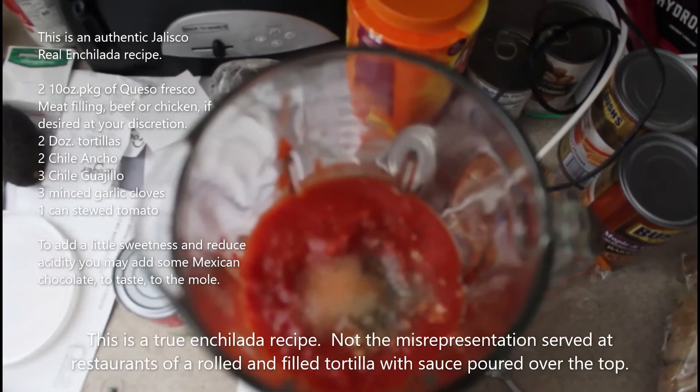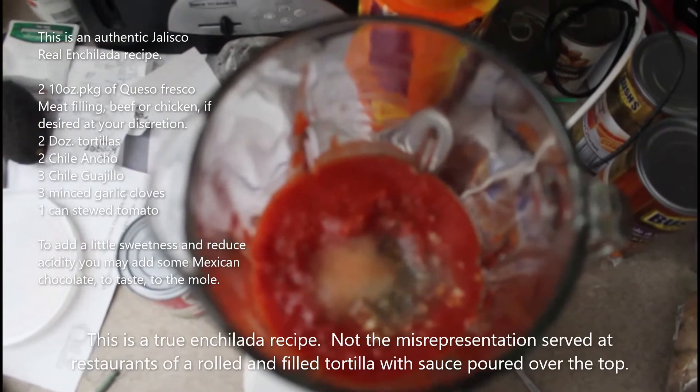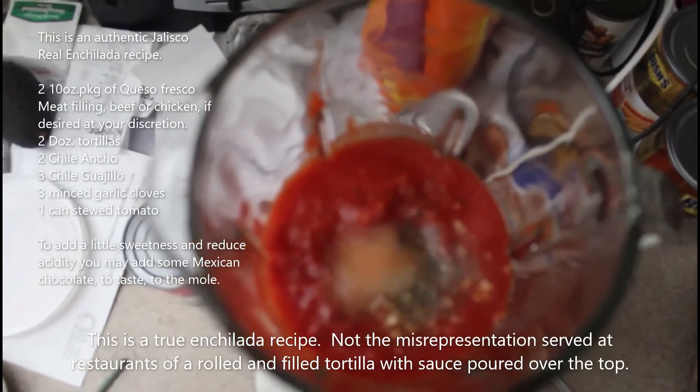Here we have one 28 ounce can of stewed tomatoes, a heaping teaspoon of diced garlic, salt and pepper.